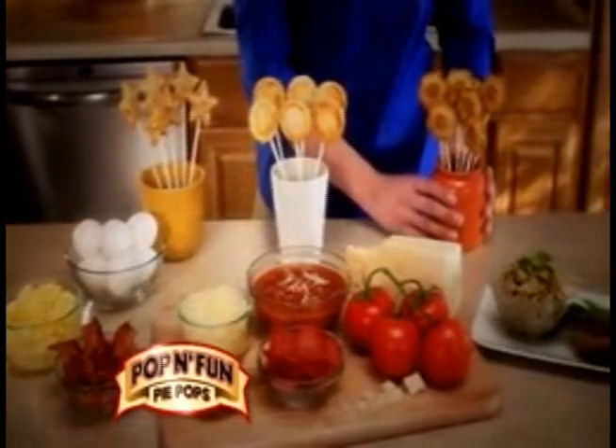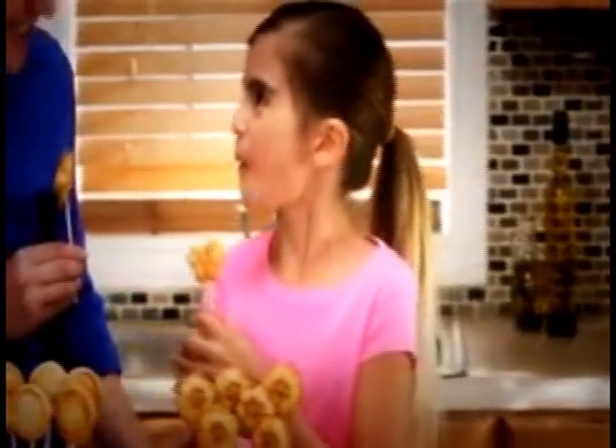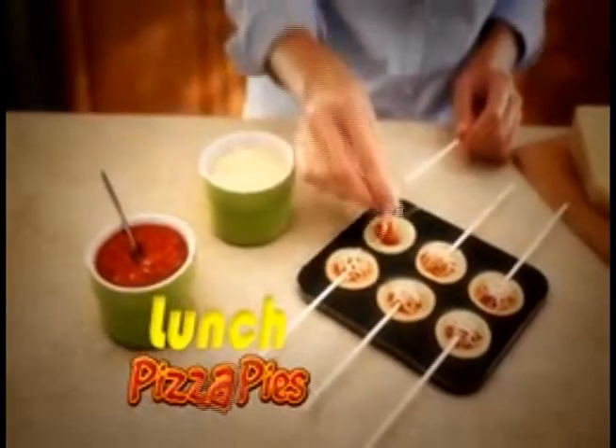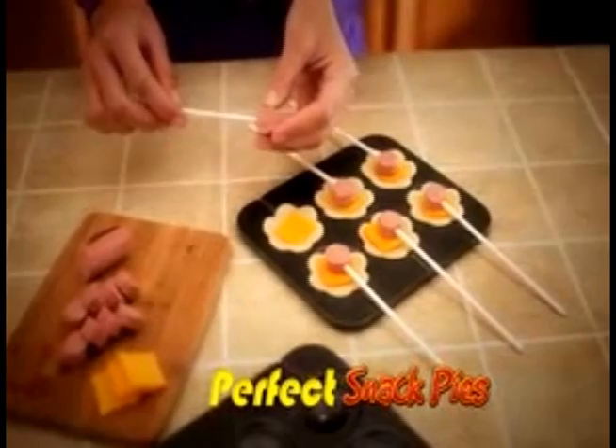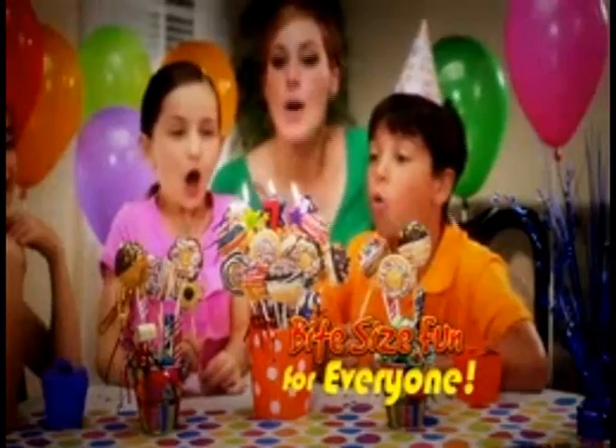Plus, Poppin' Fun Pie Pops make more than delicious desserts. They're the perfect snack size. Make delicious scrambled egg and bacon pies for breakfast, Poppin' Fun pizza pies for lunch, or pigs in a blanket pies for an after school snack. It's bite size fun for everyone.